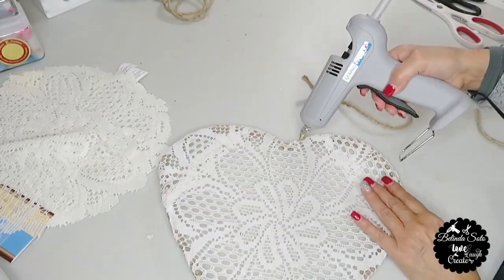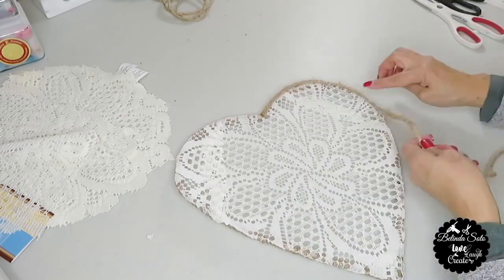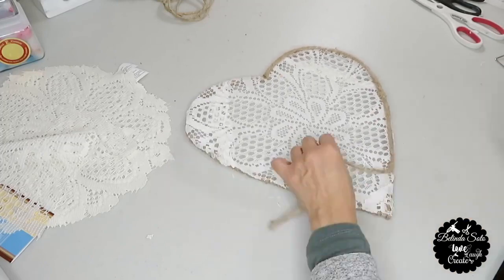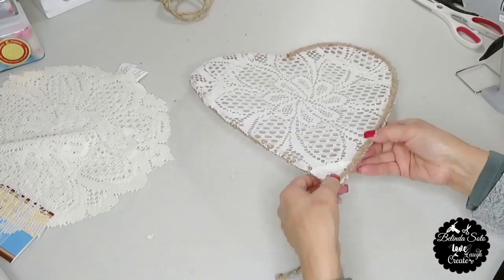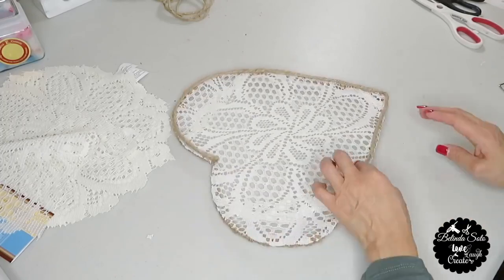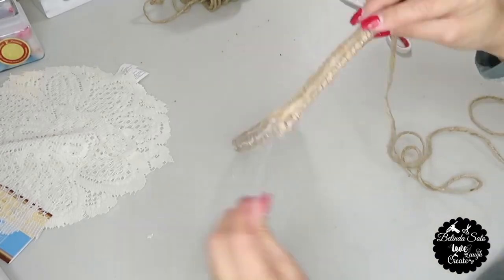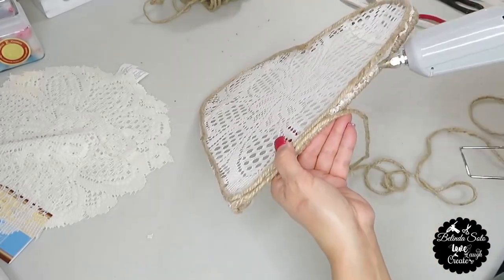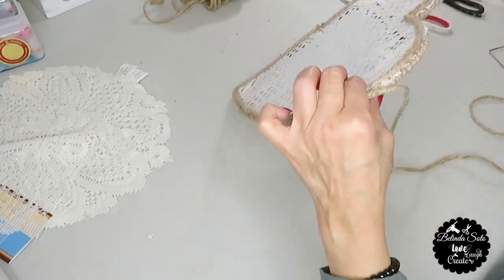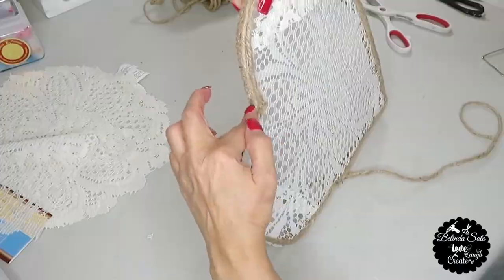Next, I'm going to reinforce the lace by hot gluing a piece of that jute cord all around — this will be on the back side of the heart. And now I'm just going to dress up the edging of the heart by adding some more of that cord all the way around, but this time only on the sides.